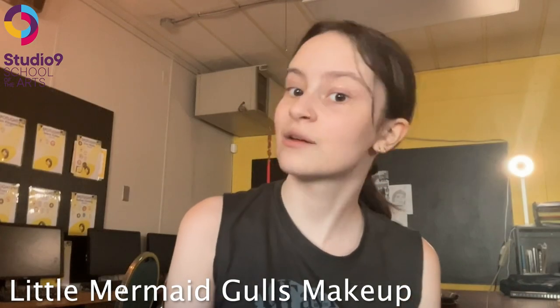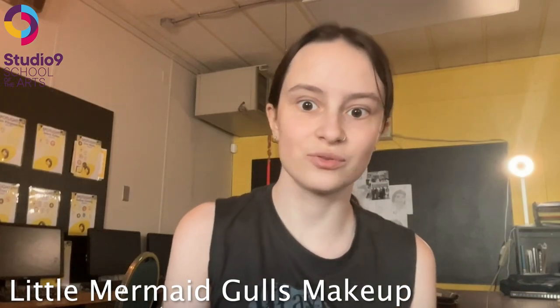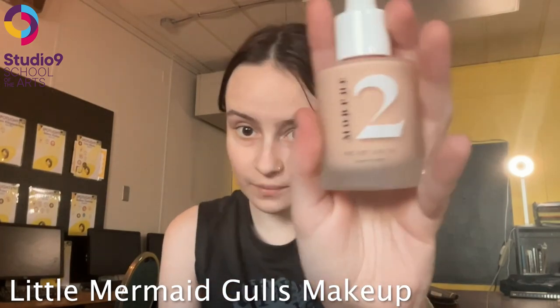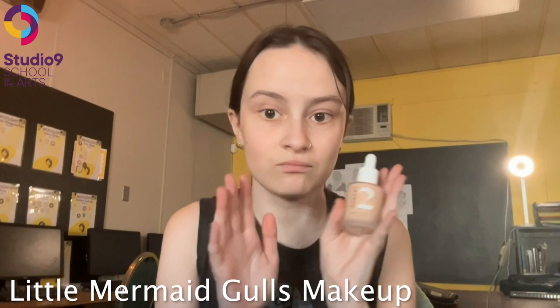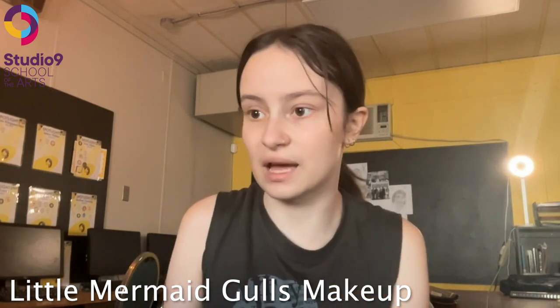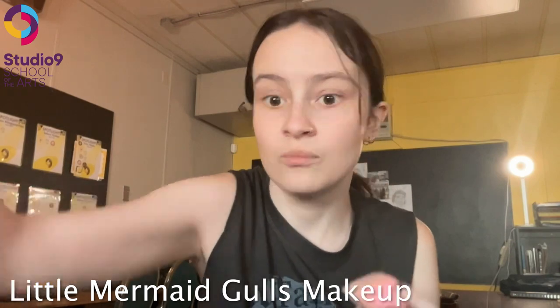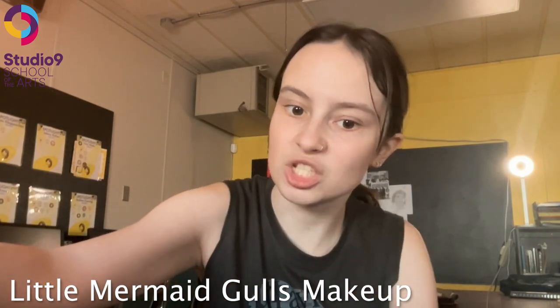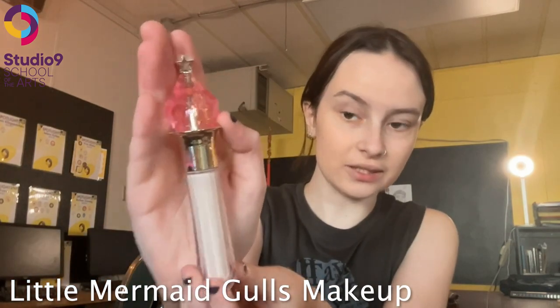Hey guys, my name is Emily and I will be showing you how to do the two three go makeup. First we are going to start with foundation in whatever shade your skin is, and we are going to apply it with either a brush or a sponge — I prefer using a sponge.